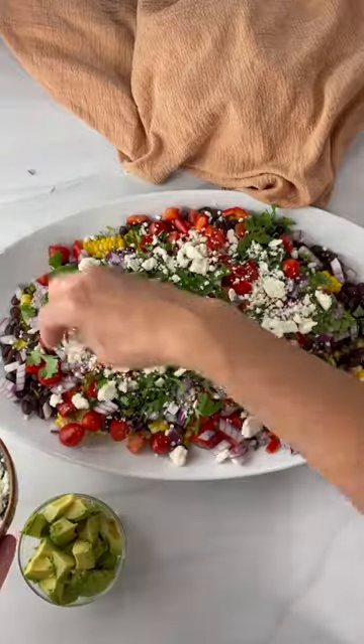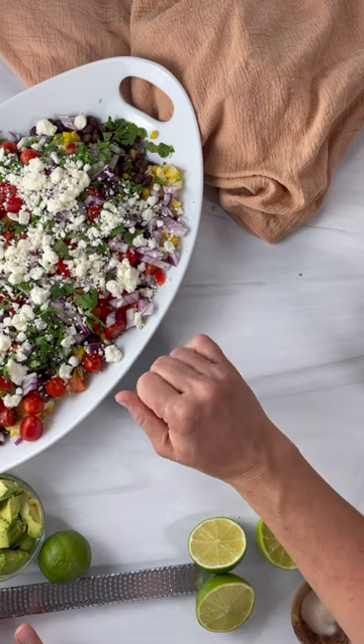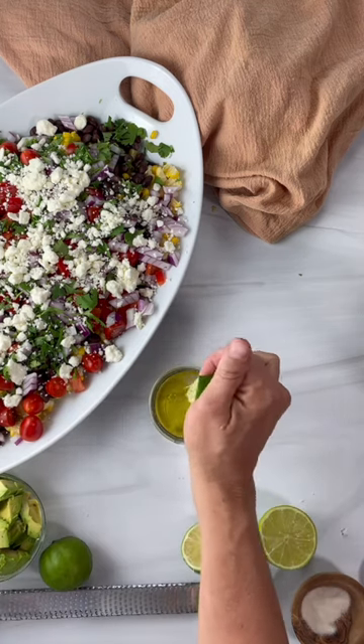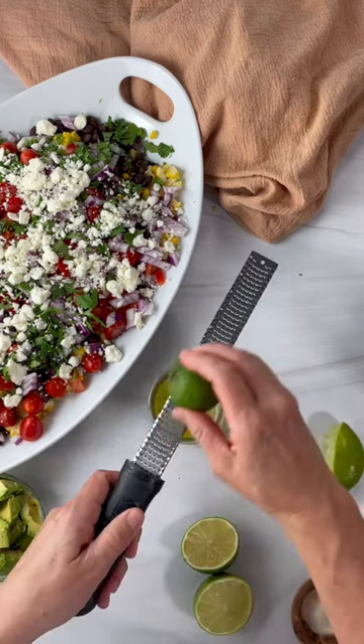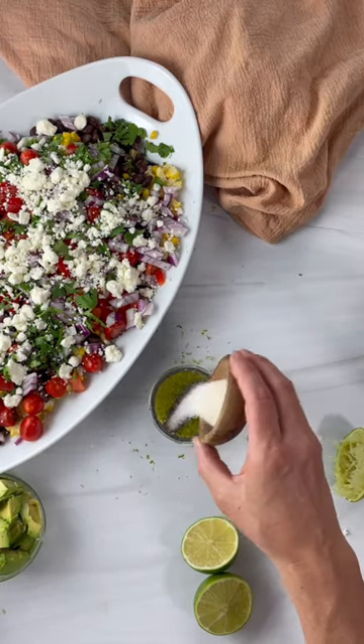Okay, a whole lot of feta cheese — just keep adding that. And then I make a really simple salad dressing with some honey, some olive oil, lime juice, lime zest, and then we're gonna add a little black pepper and then some garlic salt.